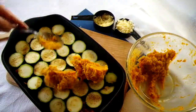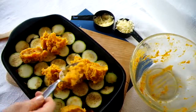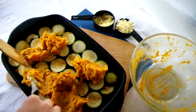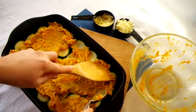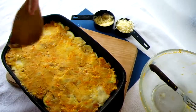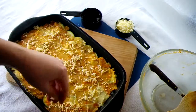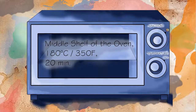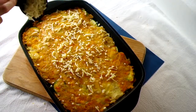Carefully top with the mash, trying not to move the courgettes around. Using two spoons or a spatula and a spoon makes it easier to spread without just pushing the courgette down into the mix. Make sure you go into the edges and smooth the top, then top it with the grated hard cheese. Pop it in the oven preheated to 180 degrees Celsius for about 20 minutes. Add the mozzarella, then put it back in the oven until the mozzarella has melted.